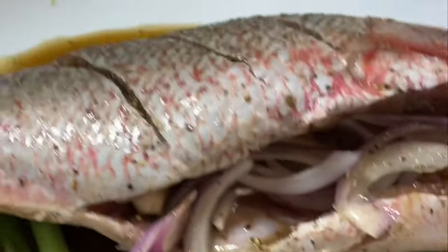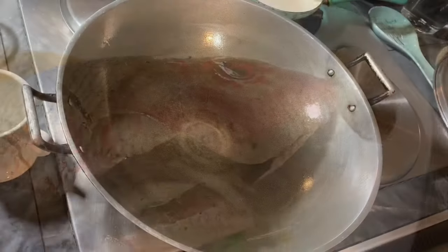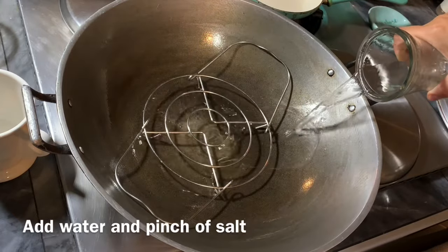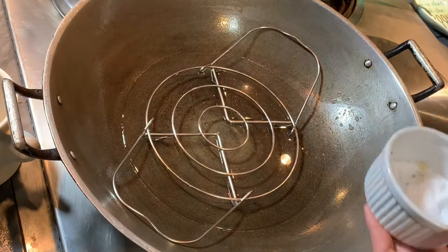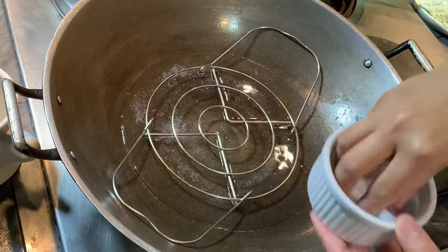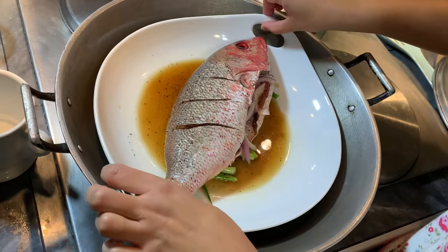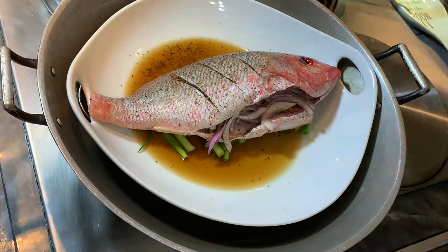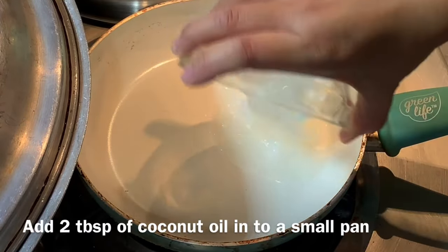Now this is ready to be steamed. Make sure your steamer is already preheated. I don't have a dedicated fish steamer, so I'm using a large wok with a rack. I pour some water on the bottom and add some salt. I place the fish in and let it steam for about 15 to 20 minutes, depending on the size of the fish.